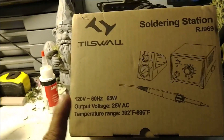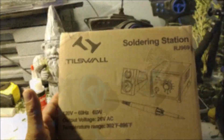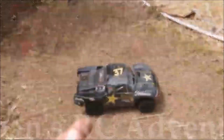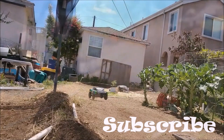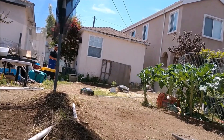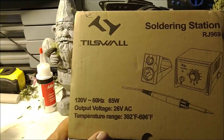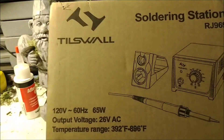Hey guys, Urban Gardener, the Happy Cultivator here, and I'm coming to you with another unboxing. What I have here is the Tilswall Soldering Station, the RJ-969.